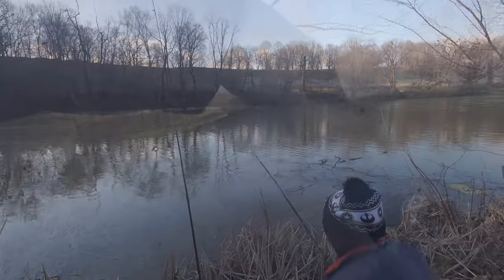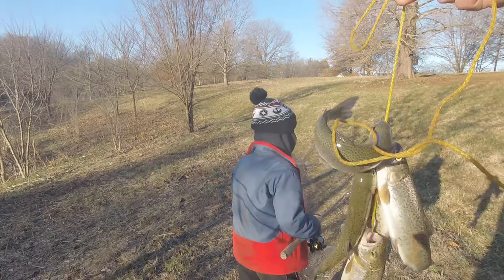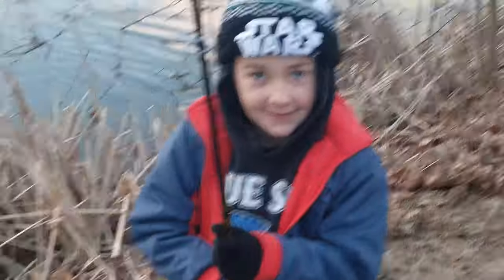What's up guys, Bump here. In this video I'm going to be trout fishing with worms. Using worms for trout can be a great trout fishing technique, especially for fishing with kids.